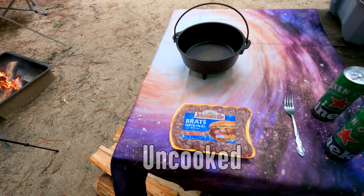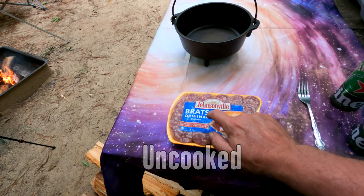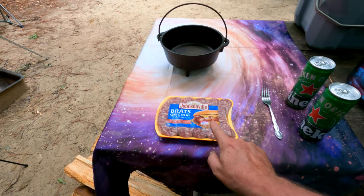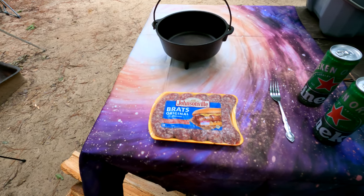We're gonna start out with Johnsonville brats — you've got to get the Johnsonville brats, original brats. They sell beer brats, but do not get the beer brats. You're putting the beer in the beer brats yourself, so get the originals, not the beer brats.